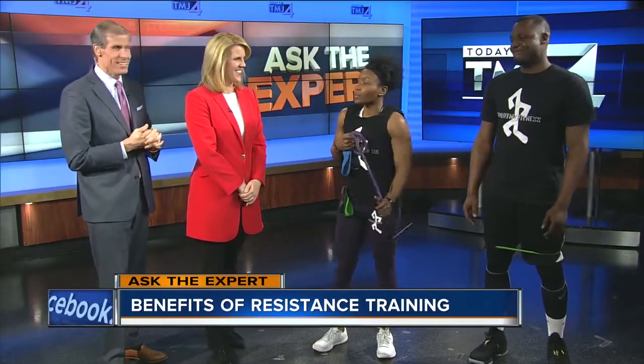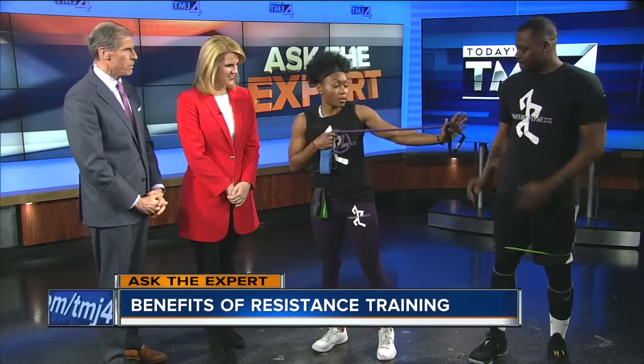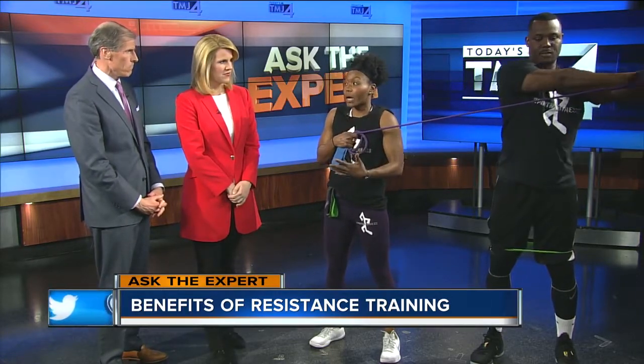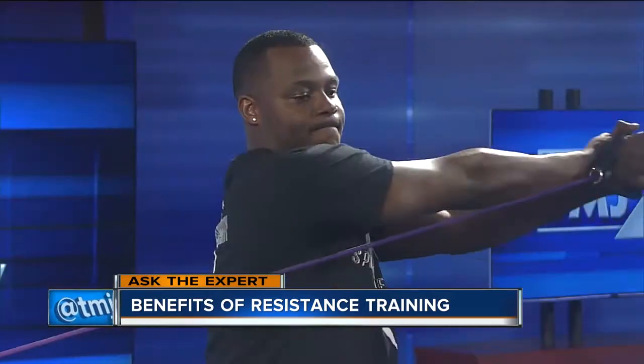I've got Quentin here to show us and go over some of these strength and core exercises using resistance training with one of these bands. The reason why they are extremely effective is that you don't need a gym. You can do these at home, with a partner — I like to lock the band in the door. We've also been to the park where we put these around benches or trees.